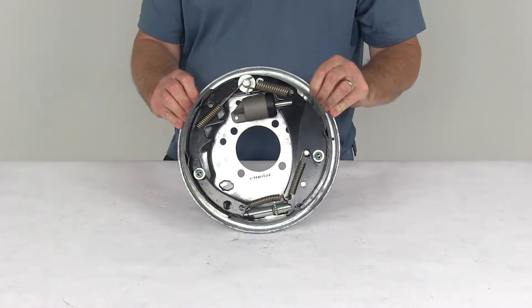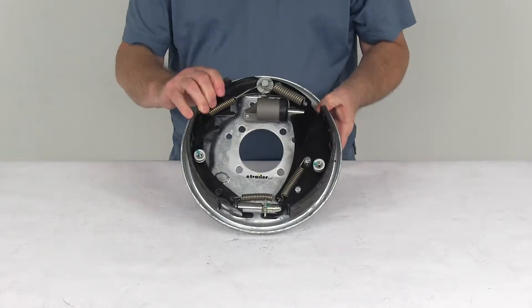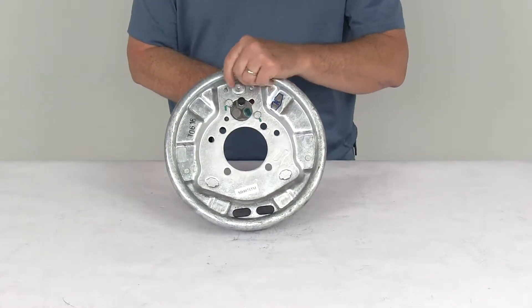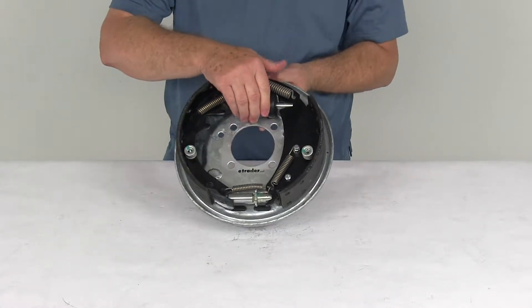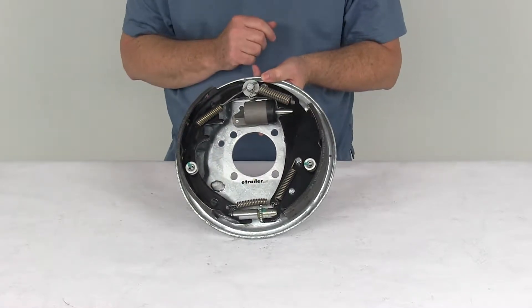It is designed for use with surge type trailer brake actuators. This assembly is a sturdy corrosion resistant steel construction. If you notice, the backing plate has a galvanized finish. The spring hardware they use on it is all stainless steel, and the wheel cylinder is a zinc plated wheel cylinder. Also, if you notice, it's a uni-servo, which means it's a single plunger design.